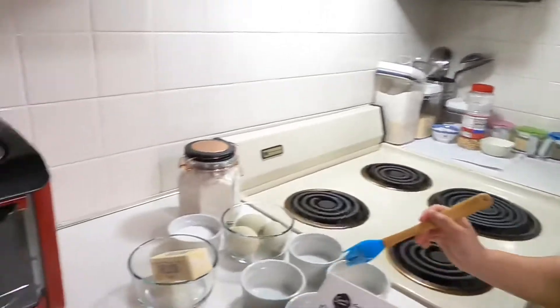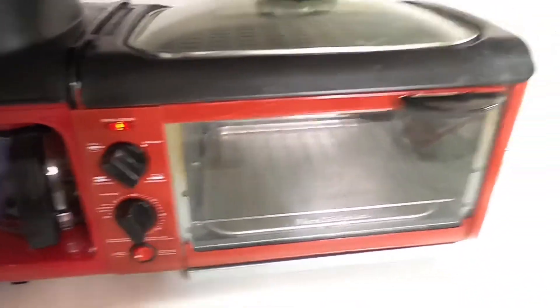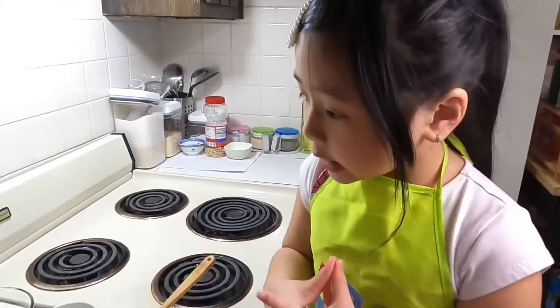Next we're gonna heat up the oven. The oven is really hot, so if you want to make lava cake you need a grown-up, because ovens are really hot.